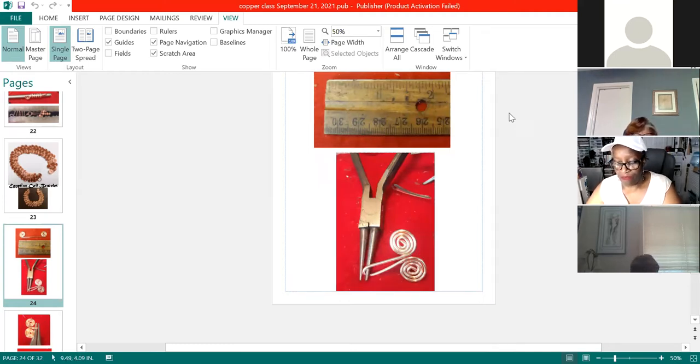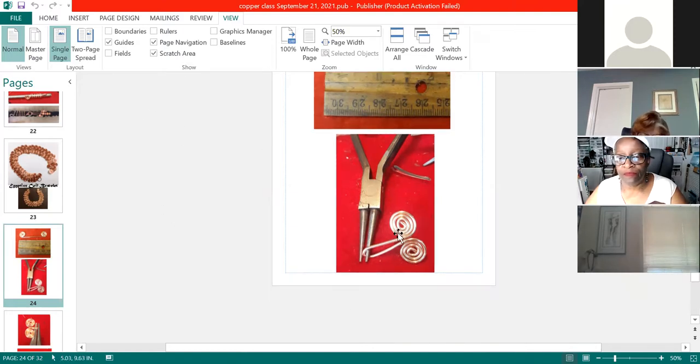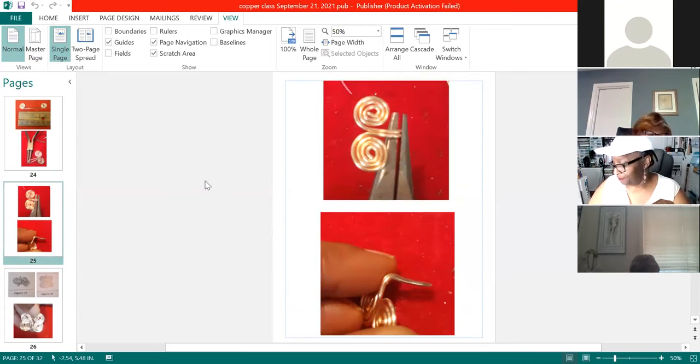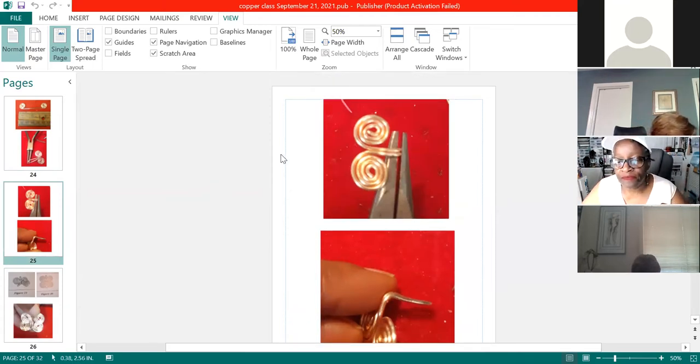If anybody needs to leave that's okay — I'm just going back over from the beginning for Linda. Nicole, the instructions say you need 35 of these — is that right? It depends on how long you want the piece. I would start out with 10. See, it depends on how big your wrist is. Linda, are you clear with this part? Yes. Let's go to the next step — switch back to your chain nose pliers.